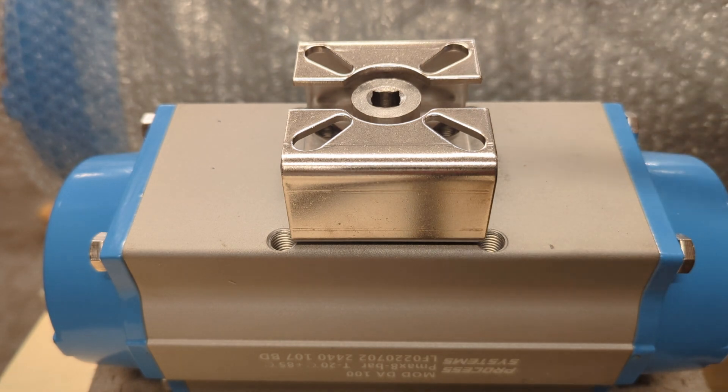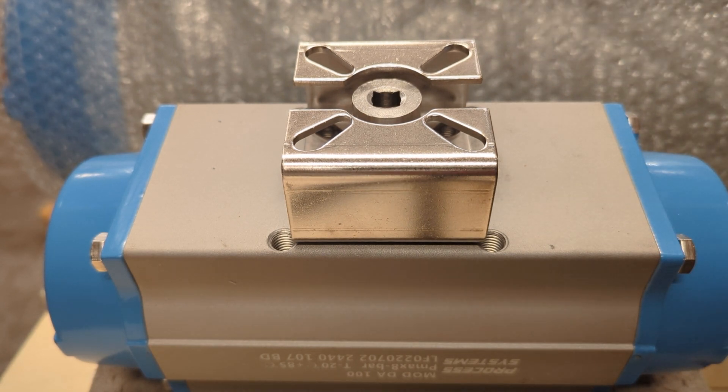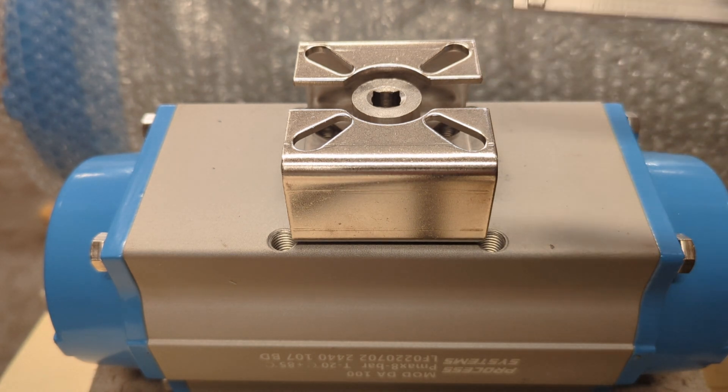It's quite economical compared to custom machining something every time, and a good solution to have. We carry a lot of these here and do a lot of valve actuation — they'll get you out of a tight spot if you don't have the right mating interface.